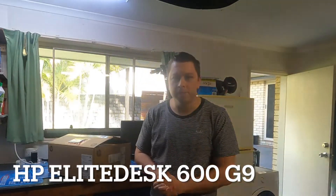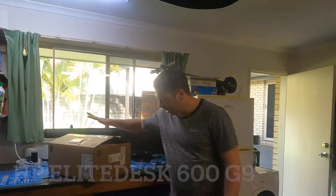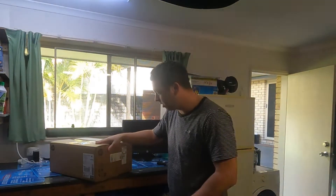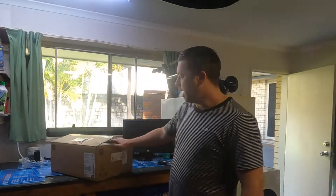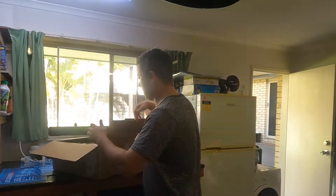Hey guys, welcome back to my YouTube channel. Today I'm going to be unboxing the HP Elite Small Form Factor 600 G9 computer. This is the latest Small Form Factor Elite Desk 600 that HP have got out at the moment, as of July 2022. This is the G9 which comes with the i7 processor. I've cut open the box, I'm going to get it out, show you what comes in the box, and show you the ports on the front and back. Let's get started.